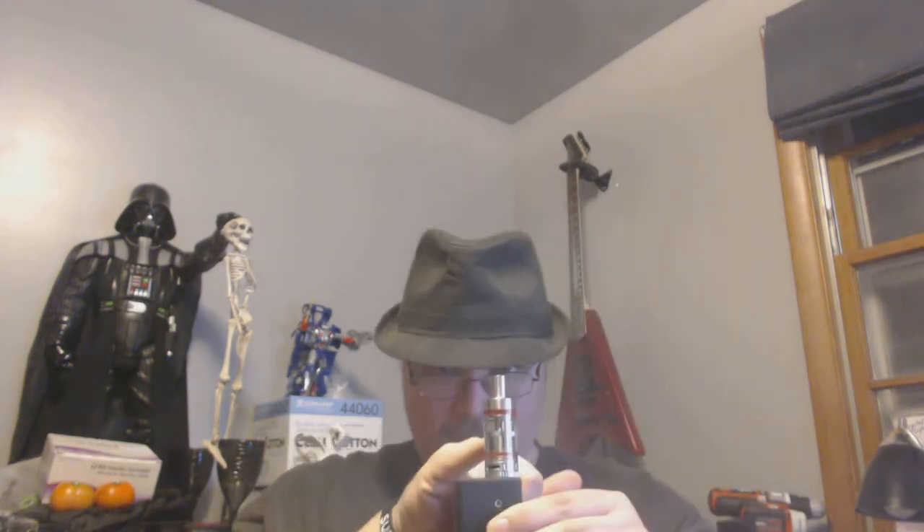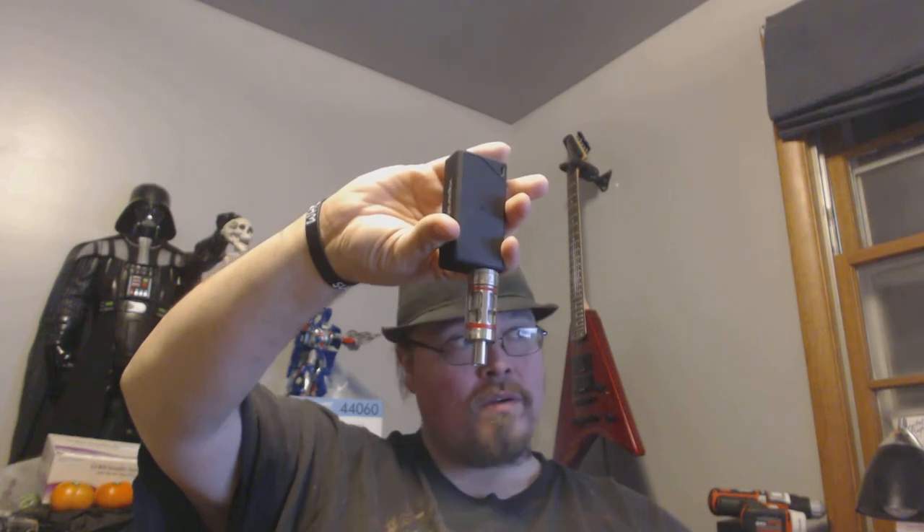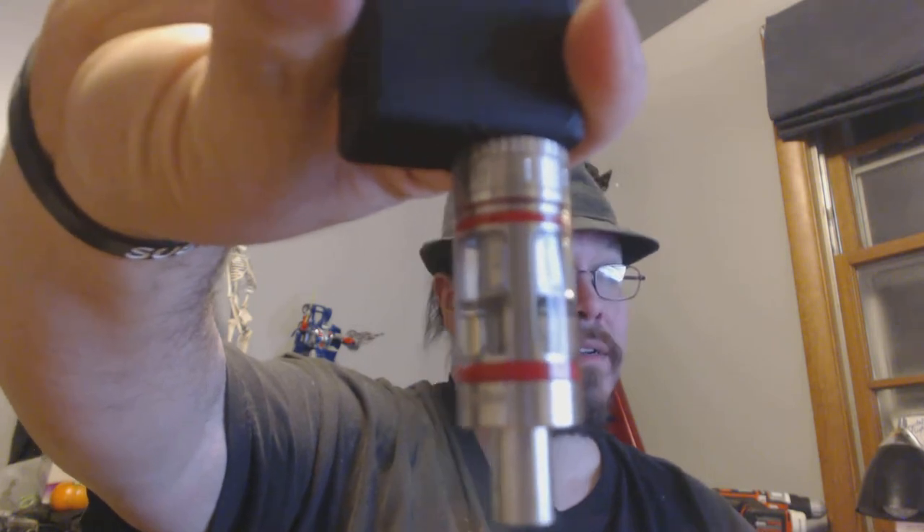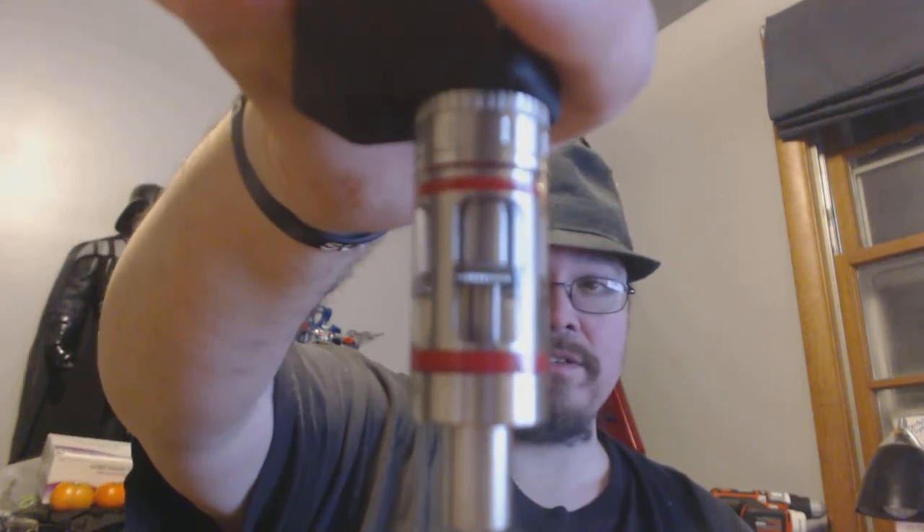Another thing I really like — same with the regular Sub Tank — is that I don't have to wait until the entire tank is vaped out to make changes. If I don't like where the coil is going, as long as my juice is sitting at or below the level of the RBA section, I can pull it out and mess with the coil, switch it out, or change the wicking.